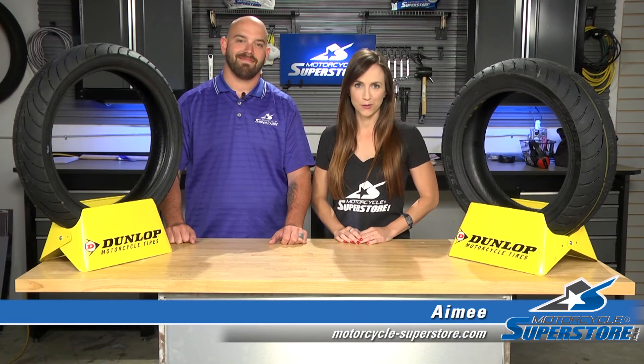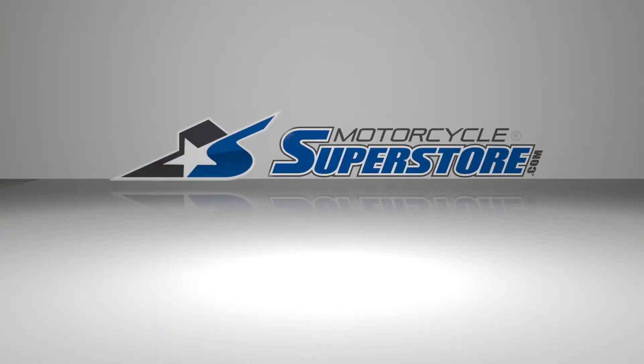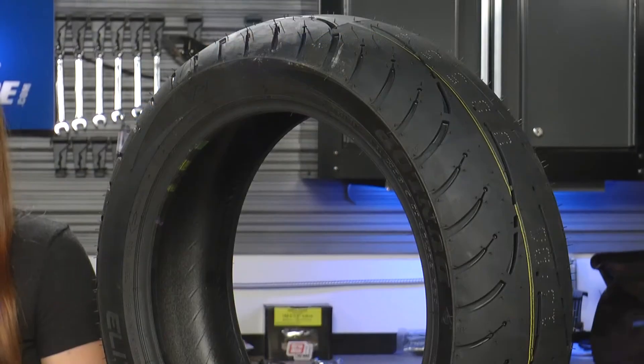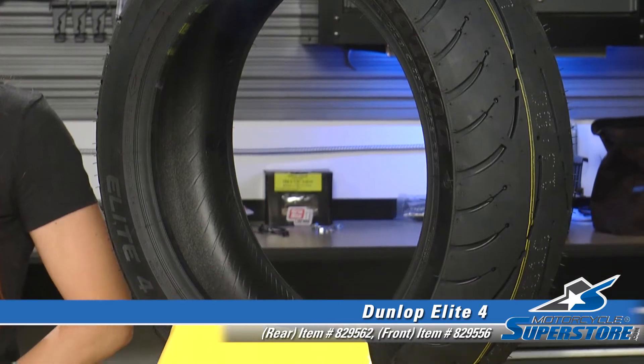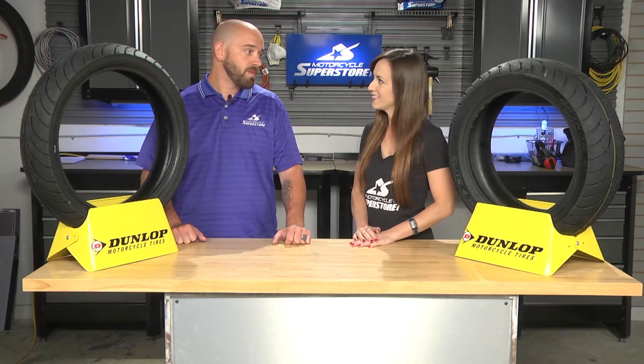Hi guys, Amy here with Motorcycle Superstore, here today with the all new Dunlop Elite Four. I'm here today with Kirk. Kirk's one of our tire buyers. We have the brand new Elite Four tires today. They replaced the already very popular Dunlop Elite Three's. These come in a variety of sizes for all touring bikes and cruisers. What makes these different than the Elite Three's?